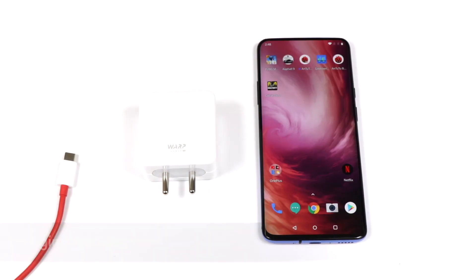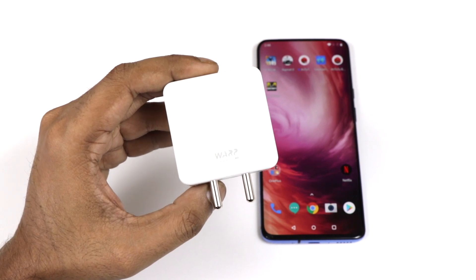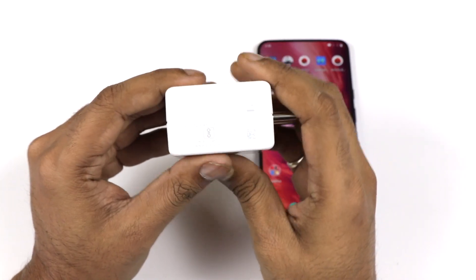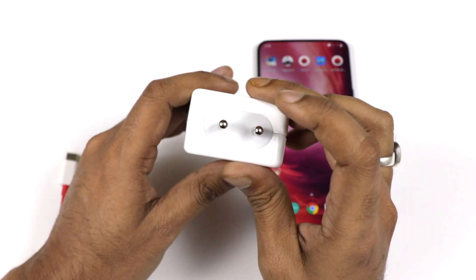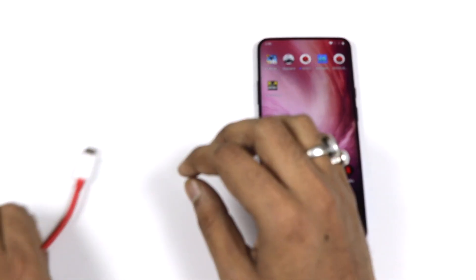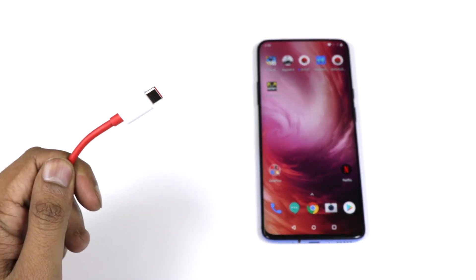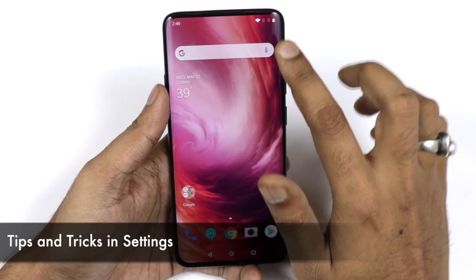Talking about charging, it comes with a 4000 mAh battery and Warp Charging. The charger included in the box is a 30-watt charger, making this a fast-charging device. Trust me, it runs a complete day because of the 4000 mAh battery combined with Warp Charging.